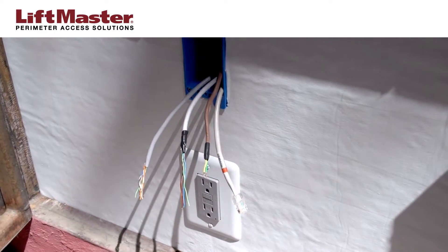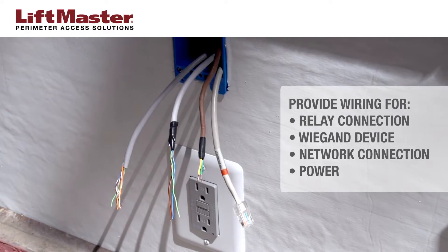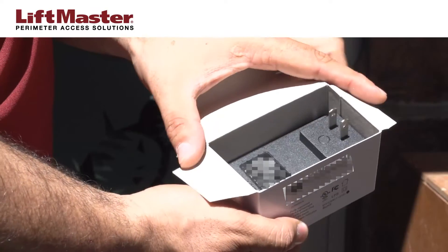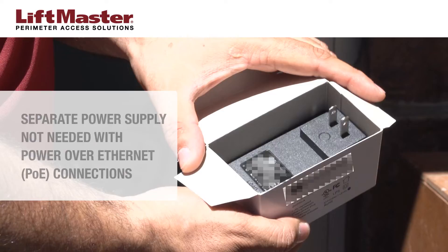Typically, wiring and cabling has already been completed before installing the unit. This includes an Ethernet cable for connecting to the facility's network and a grounded AC receptacle. In order to power the IPDC, we recommend obtaining a LiftMaster PS12D2A power supply or equivalent. If the network connection has Power over Ethernet, then a separate power supply is not needed.